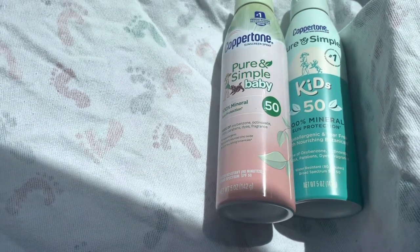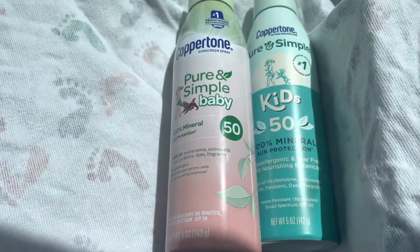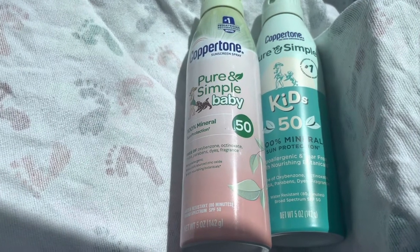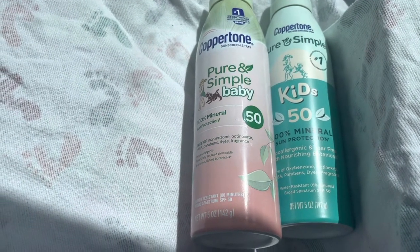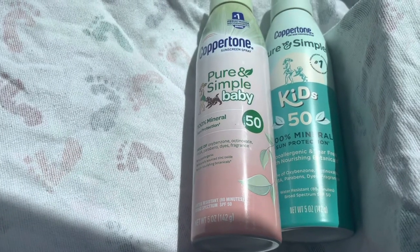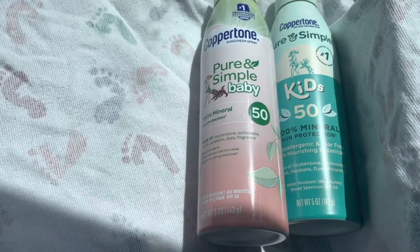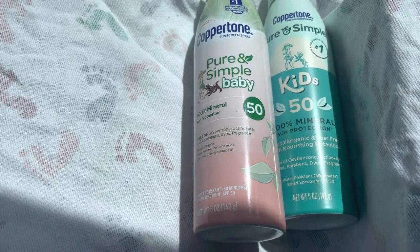I bought the baby one for my three-year-old. Somebody actually recommended this to me, and this is the only one that does not irritate his skin. I have not tried every sunscreen out there, but I need something that's a little bit more affordable — I know there are some out there that are probably great but pretty pricey. But this is the only one I have ever tried that does not irritate his skin. His skin is insanely sensitive.